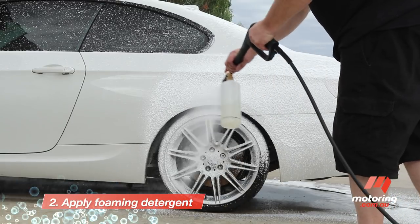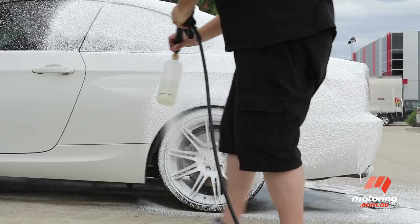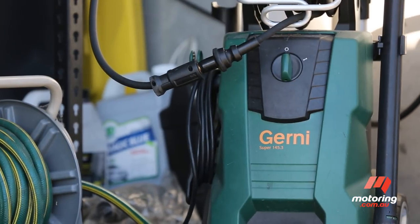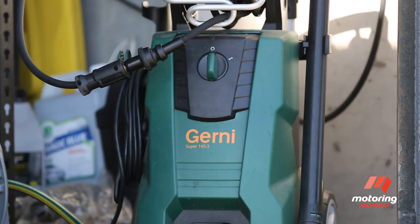This step is followed up with a foaming detergent applied to the whole car that breaks down any road grime, brake dust and other contaminants. Steve uses a foam cannon connected to a pressure washer to do the job, but for home use, an atomiser filled with soapy water can achieve the same result.